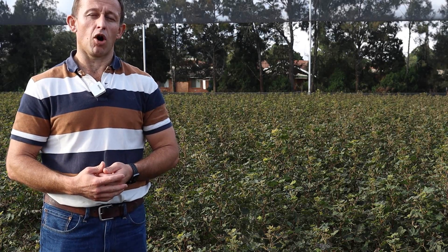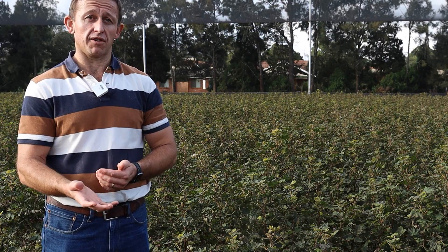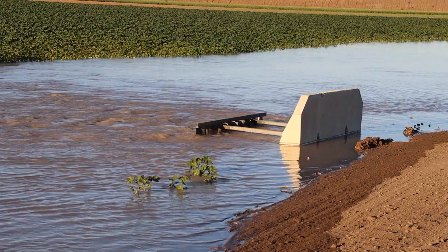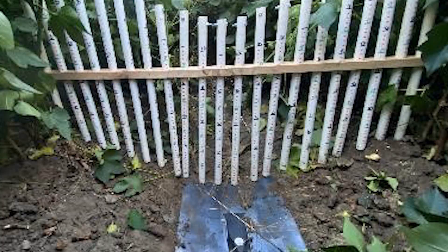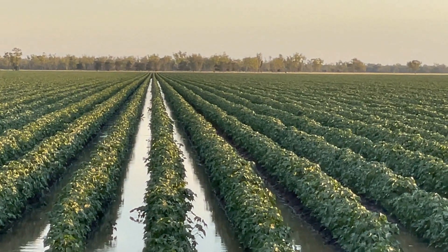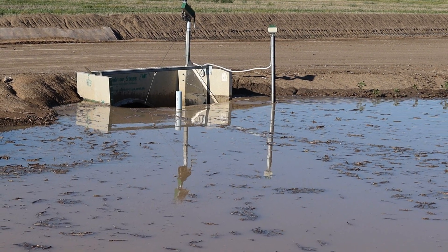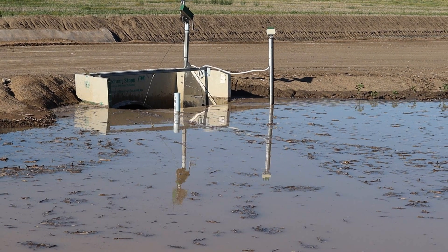At this site we had multiple measurements of the flow onto the field — both back at the start of the channel system and into the bay, and even within the furrows. Down the field we had advance sensors to pick up when the water reaches various points along the field, and we trialed a range of techniques here as well.